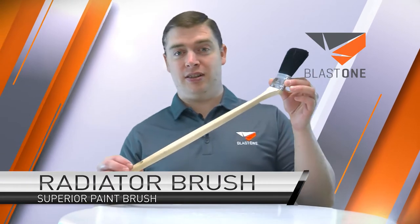Greetings, today we're going to talk to you about Blast One's Radiator Brush. This is not a utensil for brushing ribs on the grill, although they would be tasty.